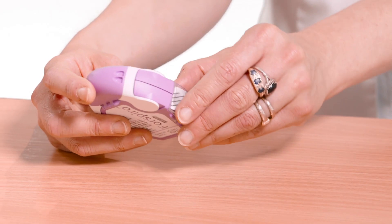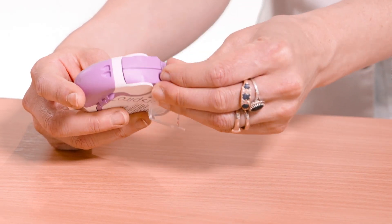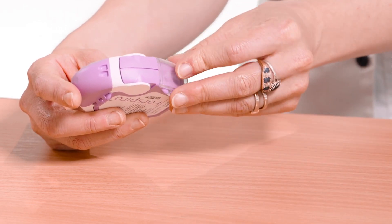Before each inhaler use, open the transparent side chamber door. Carefully tear away the foil strip. Close the side chamber door and dispose of the foil strip.